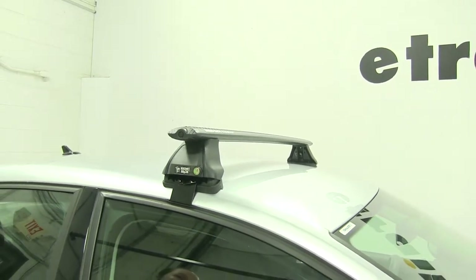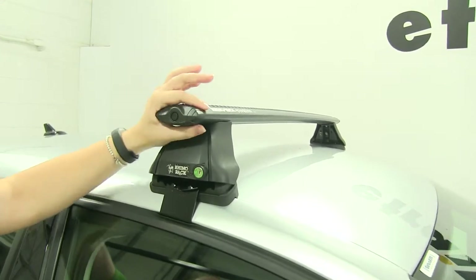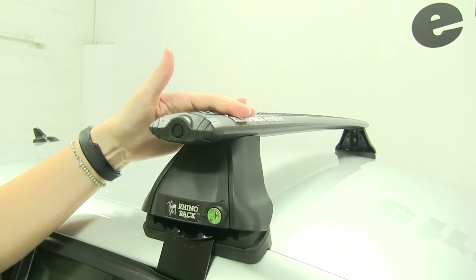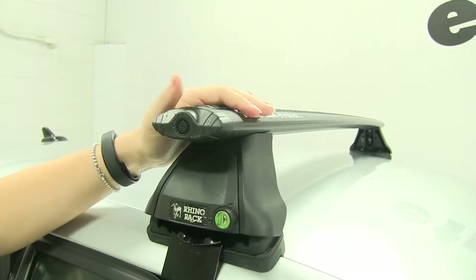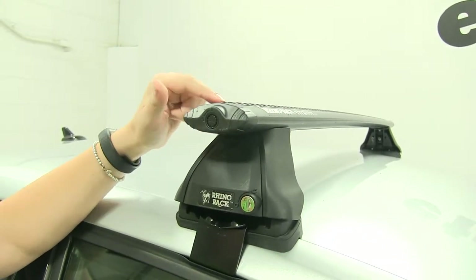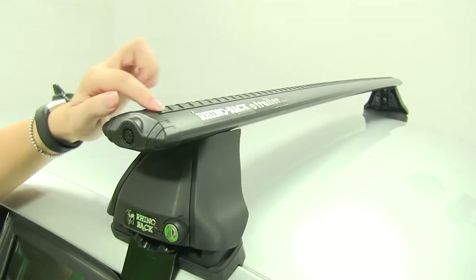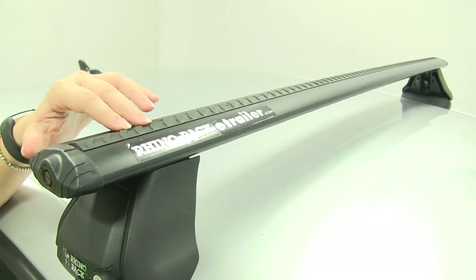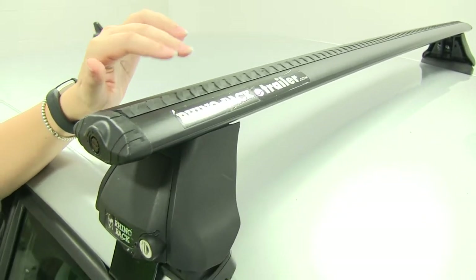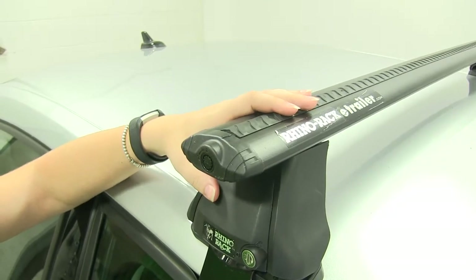We already have our front bar installed. We have that nice vortex arrow shape that's going to help reduce wind noise and drag. It's going to also accommodate different style accessories that grip around that crossbar as well as any channel mounted accessories. You would just unlock your end cap and take that off, and then you could cut the weather strip in here to accommodate any different accessories you may have, and then reinsert that weather strip to help reduce wind noise and drag.